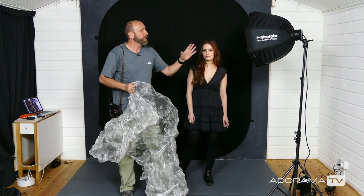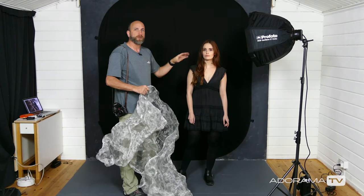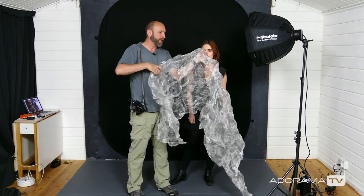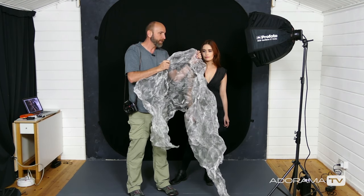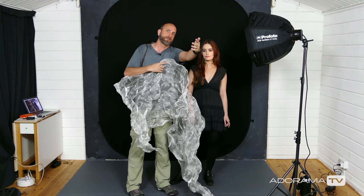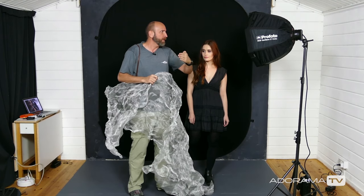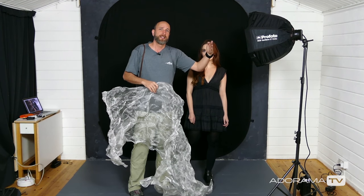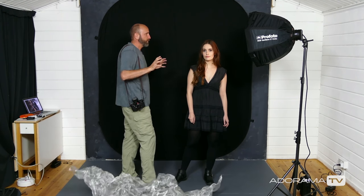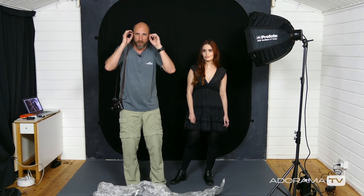We also want to make sure that this light is almost 90 degrees to Emily. What that's going to do is cast light across this really interesting texture and catch all of that and reflect it into the camera. If we have it too much on axis with the camera we're not going to get that really interesting look, so we want this over at almost 90 degrees — not quite. The larger the softbox the more you can put it at 90 degrees because the light will wrap around the model, but with a small softbox you need to put it a little bit in front of your model so the light will catch her face and eyes.